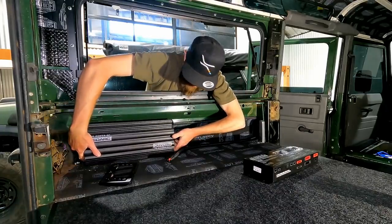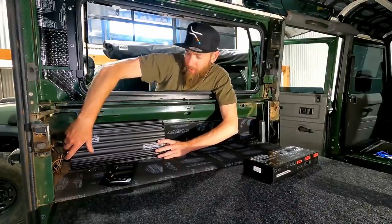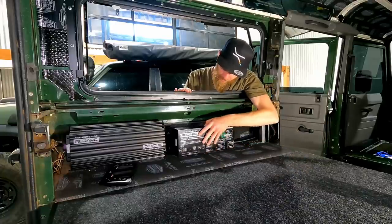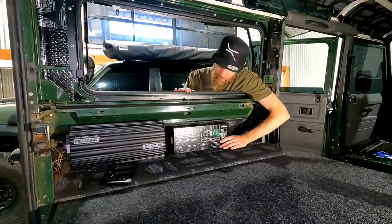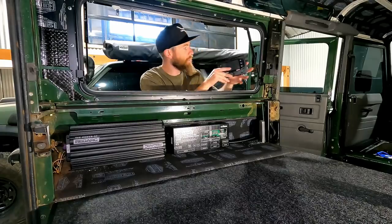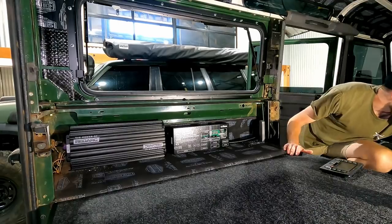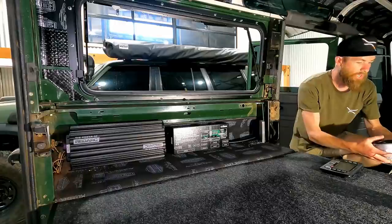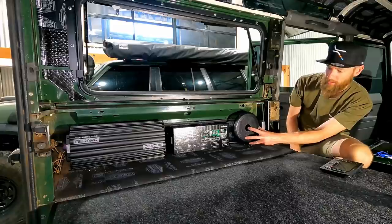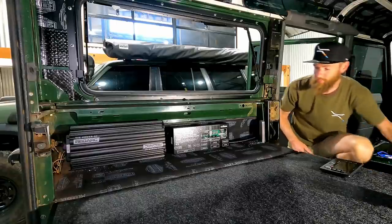I'm not really big on having everything on display — I like it neat and out of the way where you don't have to think about it. The Manager 30 is going up in here — I've already run some power for it. I'm hoping it fits really nicely under there, and the RED Vision goes next to it. The display I'm not sure about yet — maybe up the back or up the front. I've also got a couple of speakers to go in the back.